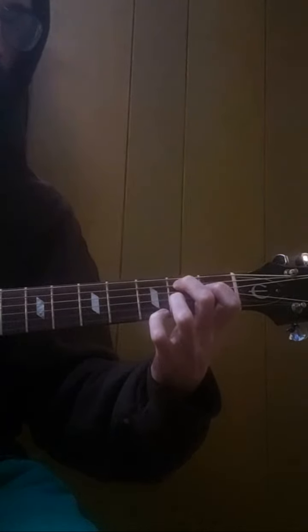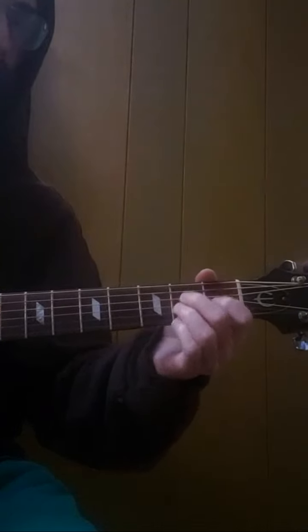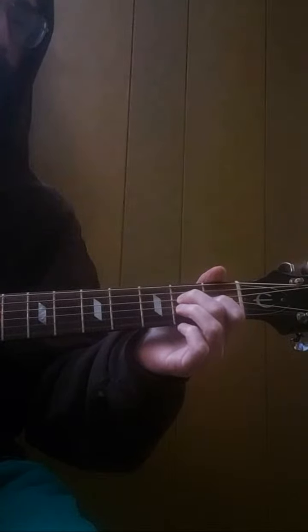Now the pinky goes down to the third fret. Pinky goes back to the second fret. And you play the two exterior strings — one and sixth.